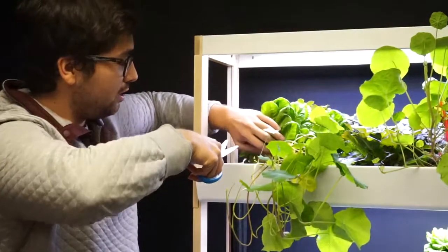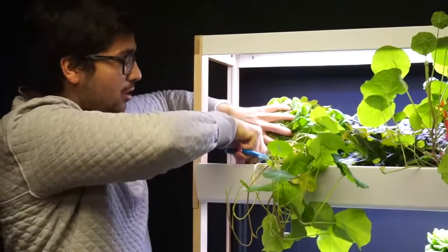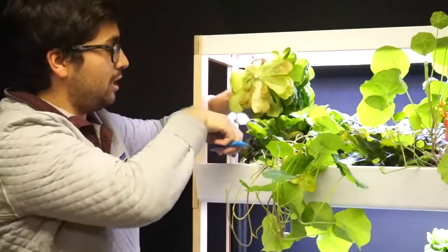To successfully harvest your lettuce, you want to go down to the base of the plant, make one cut, and remove the plant entirely.